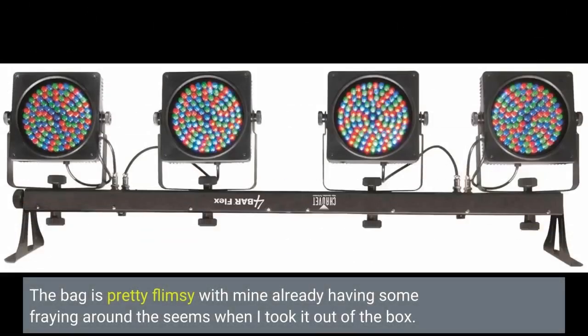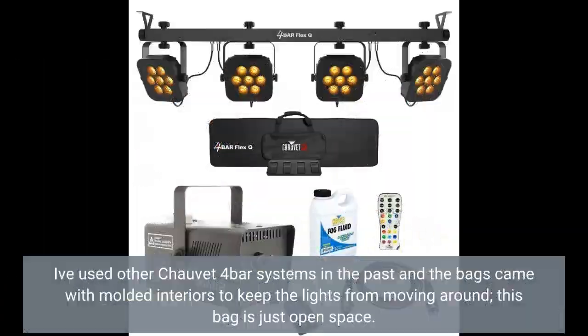The bag is pretty flimsy, with mine already having some fraying around the seams when I took it out of the box. I've used other Chauvet 4-bar systems in the past and the bags came with molded interiors to keep the lights from moving around — this bag is just open space.